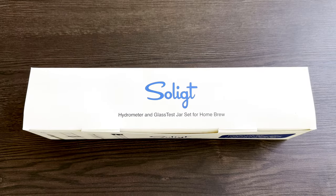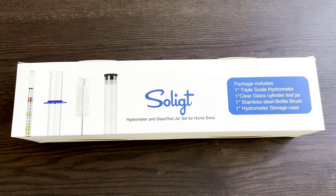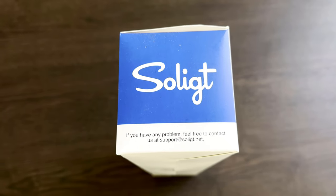This is the Solict triple scale hydrometer and glass test tube — Solit, Solite, not sure how to say it. You can find this on Amazon for right around $17, and I'll drop the link below.